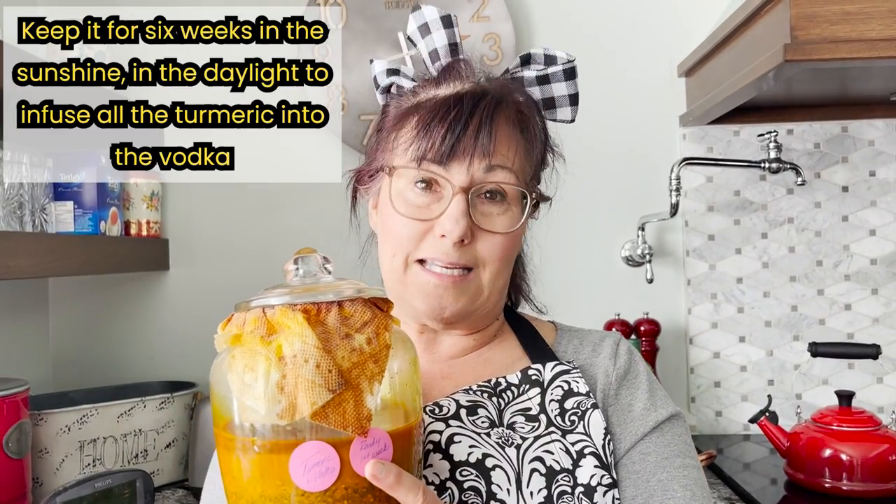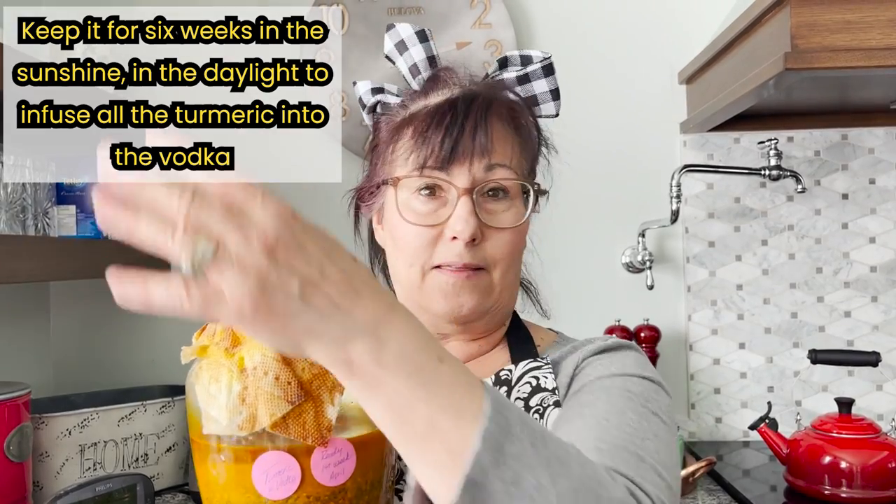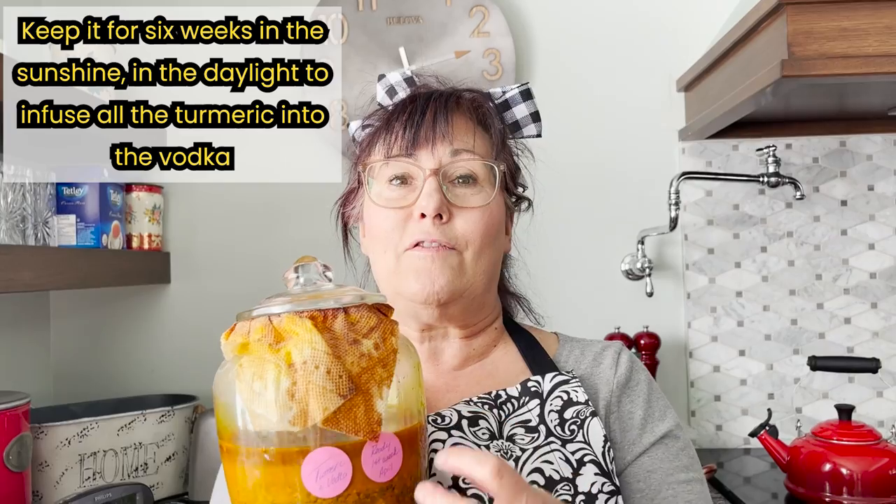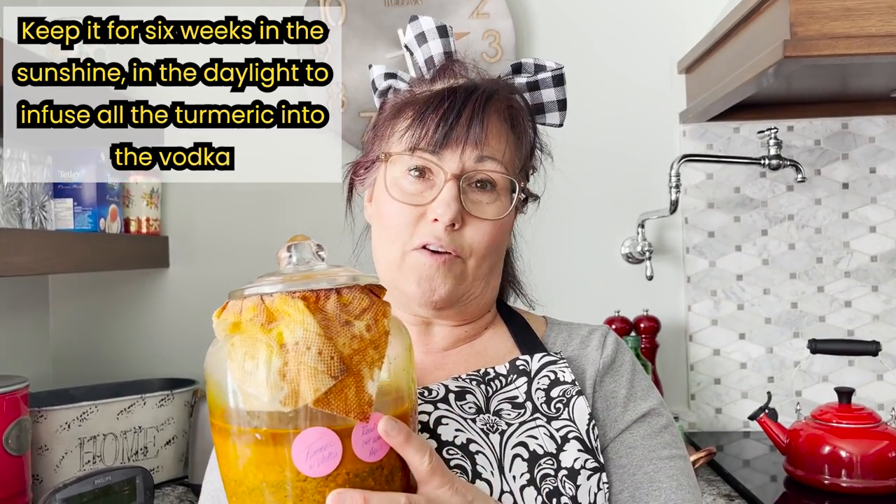I just put a lid on it and a little bit of a paper towel so that it's not leaking all over the place. I have had this sitting on my counter for six weeks in the sunshine, in the daylight. And that is called infusing — it's infusing all the turmeric into the vodka.